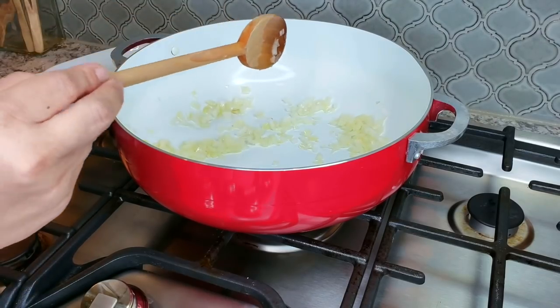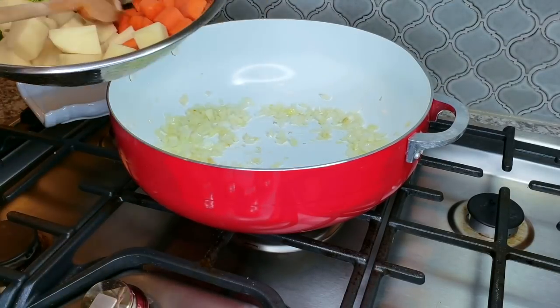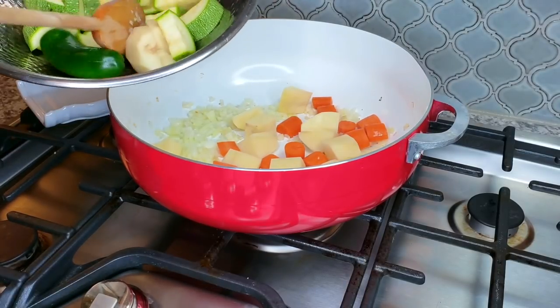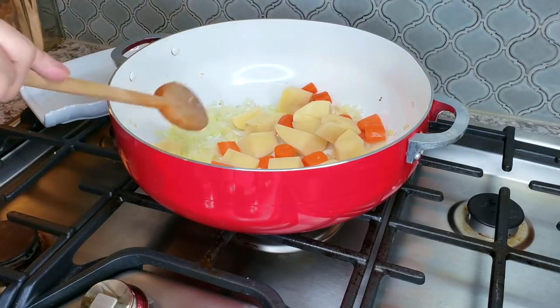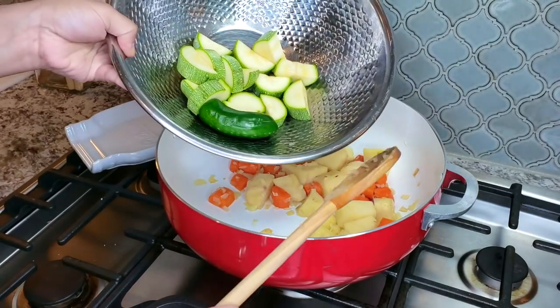Once my onions have sautéed for around a minute and started to turn translucent, I'm going to add my chopped potato and carrots. I want to give those a head start because those will take the longest to cook. I'll continue sautéing for another minute, and then once those sauté I'm going to add the zucchini.